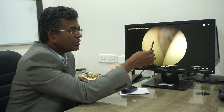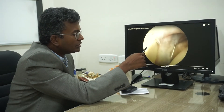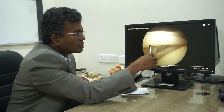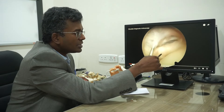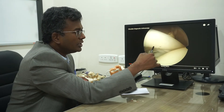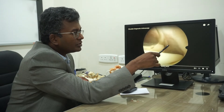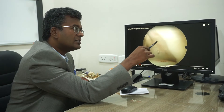This is the glenohumeral joint — here is the humerus and here is the glenoid. This is the biceps tendon, which we call the 'lighthouse' of the shoulder joint. This is the subscapularis tendon, a cuff muscle at the front. This is the capsule, and here is the 'bubble sign,' which means the cuff is intact — the muscles are intact with no fluid escaping through a tear.